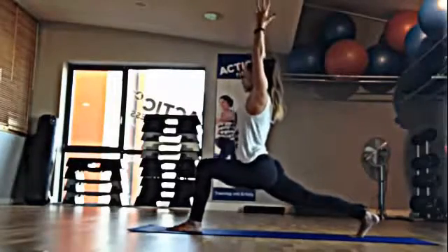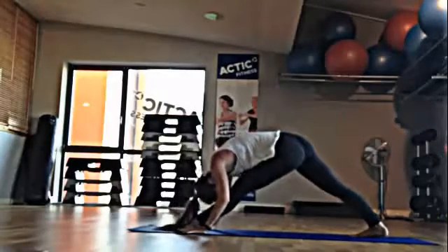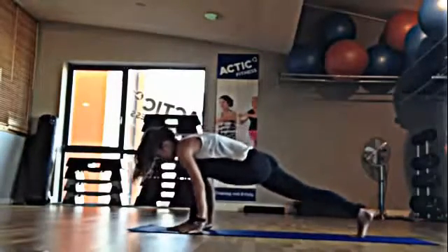Inhale, arms up. Exhale, come down. Straighten the left leg. Intend for the knee and the nose to touch.